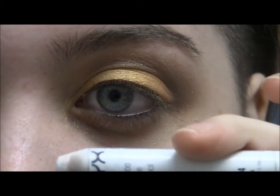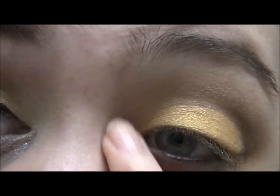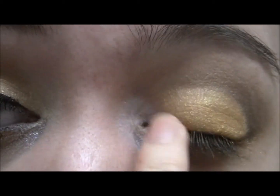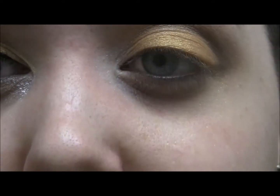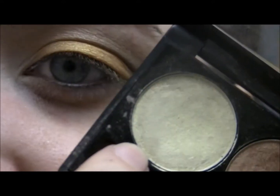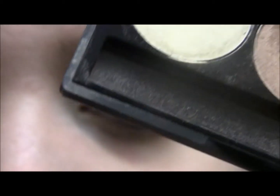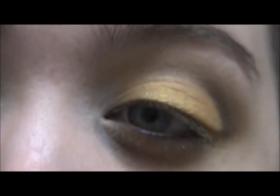With my NYX Jumbo Eye Shadow Pencil, I'm taking a little bit on my finger and putting that into my inner corner. Then from that NYX palette again, I'm taking the 'Barely There' color — which is the lightest, an off-white with a gold shimmer — on this brush and putting it on my inner corner, blending it in a little bit.